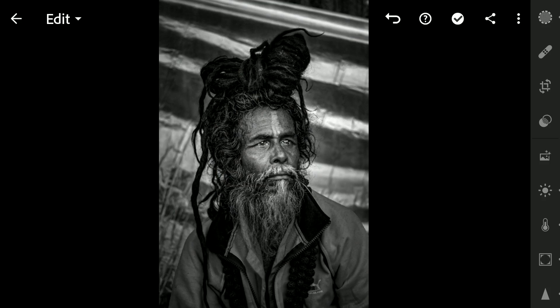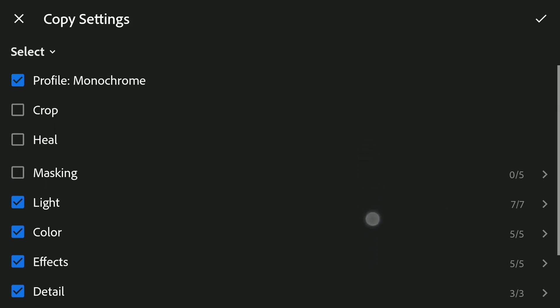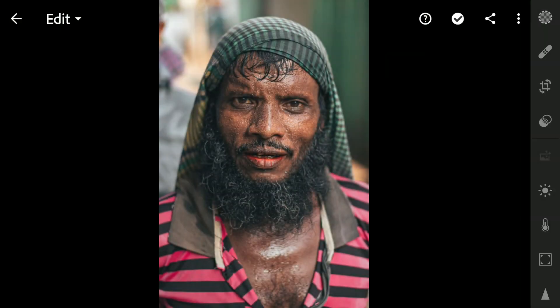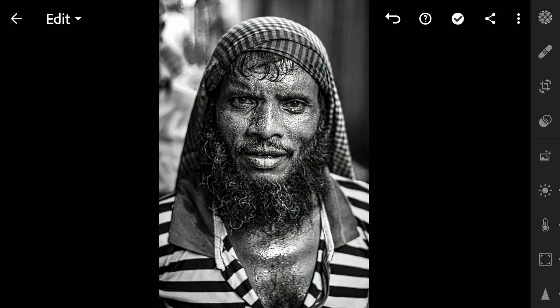Now to apply the same settings to another image, I am gonna copy the settings here — not selecting the masking option as the placement of these filters will be different. Pasting the settings on this image, we can see the image getting pretty close to what we want, but a little more tuning is needed.